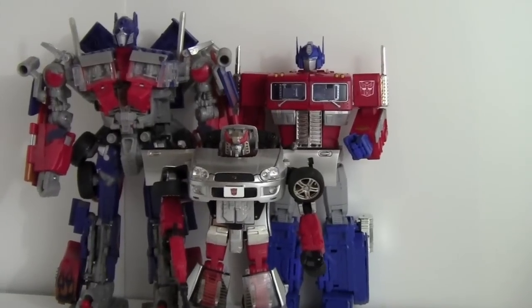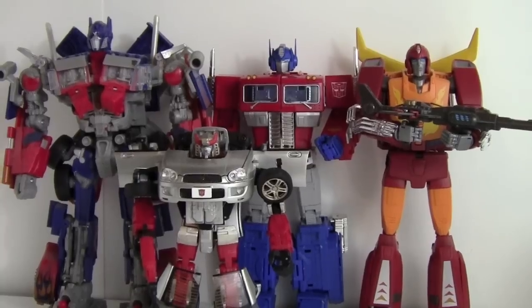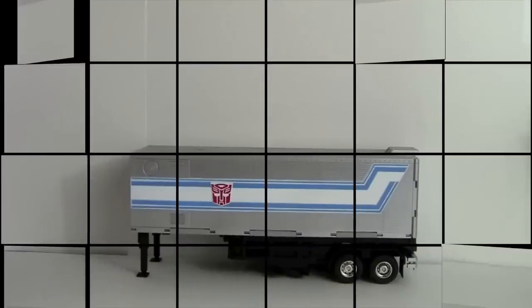Another comparison is with Leader Class Rodimus, which was the previous year's masterpiece figure. That gives a good sense of the figure's size relative to other recent releases. A quick side-by-side with the G1 original versus Masterpiece is also shown before moving on to the trailer.